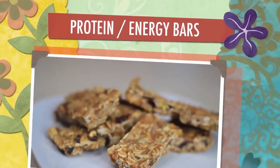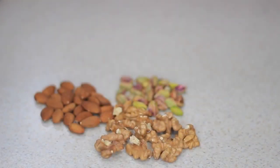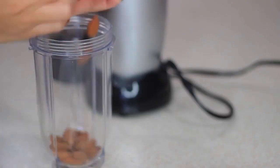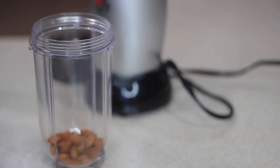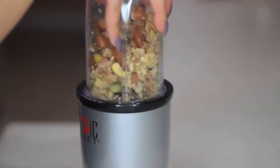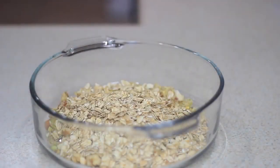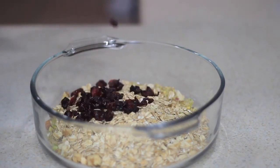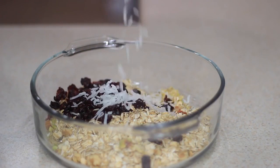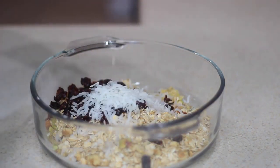Next I'm making these easy no-bake protein and energy bars — perfect for post-workout or a quick snack on the go. You can add anything you want. I'm adding some walnuts, almonds, and pistachios, then putting them in the blender briefly — don't blend too long like I did or they get too tiny. I also added one cup of oatmeal, some dried cranberries (you can use raisins or any other dried fruit), some shredded coconut, and chia seeds, then mixed everything together.